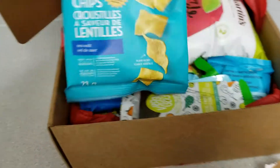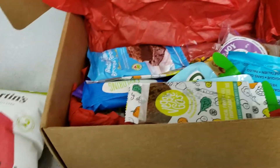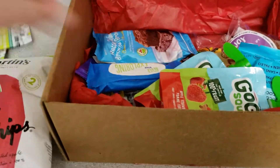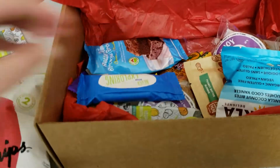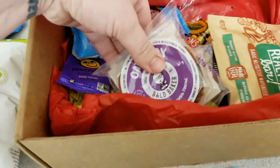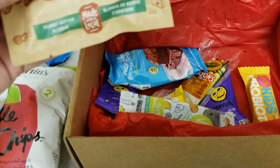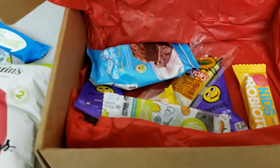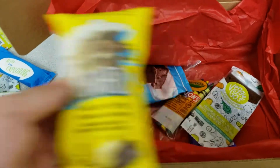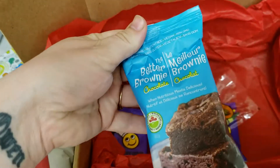And now for the treats. Apple crisps. I believe those are like fruit pulls. Some go-go squeeze — I know my kids love these. Some more little treats. It's actually really full. Some cookies. Some of these brands I'm familiar with, but some are new to me. I should be counting how many are in here, but there's definitely a lot — I'm thinking I got the large box.